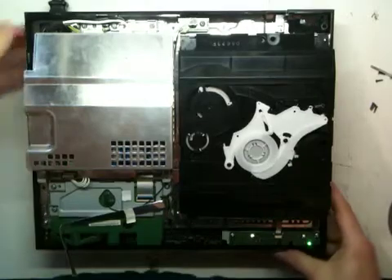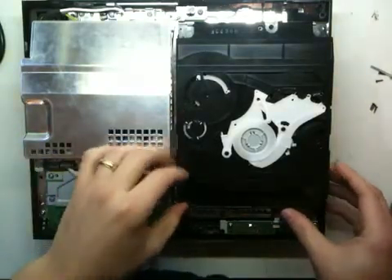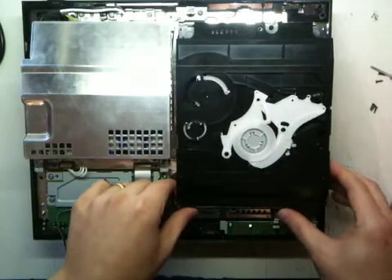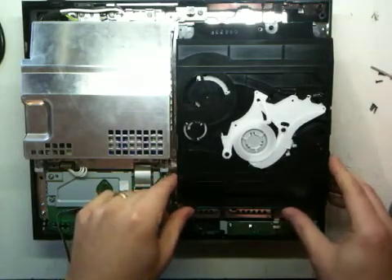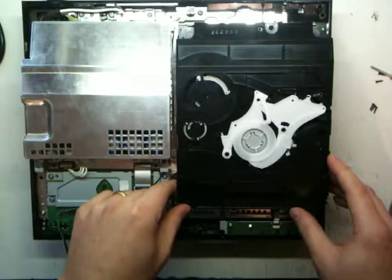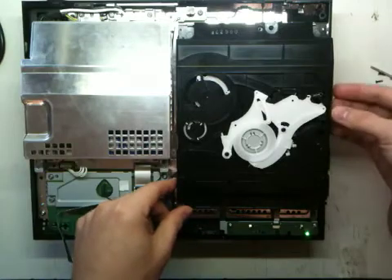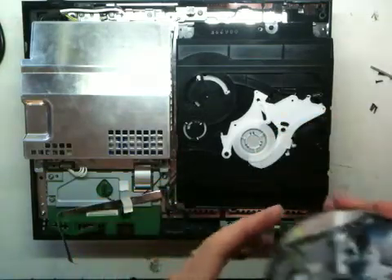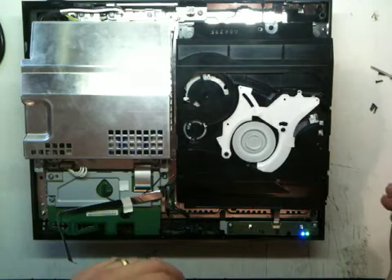This video is going to be short and sweet. After searching online for like five or six hours through all these videos, I finally found one that helped me fix my problem. I've got the Metal Gear Solid 4 80 gigabyte PS3 — it stopped reading DVDs, CDs, PS1, PS2, whatever. I took it apart to see if something was obstructing the laser lens, but it wasn't. The fix is to replace the laser. The point of this video is to show why, when you put it back together, it doesn't seat the disc correctly. Now that I got it fixed, it just spins like it's supposed to.